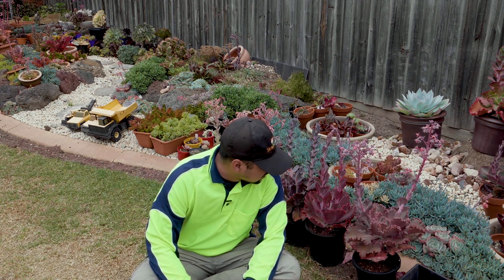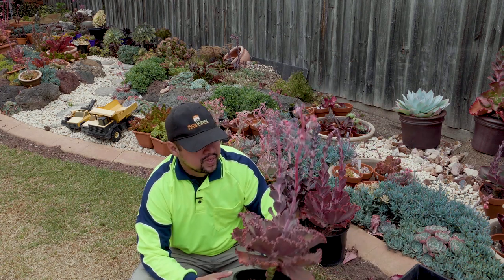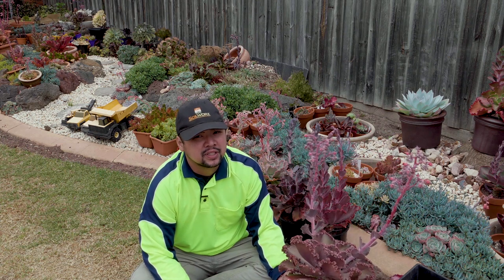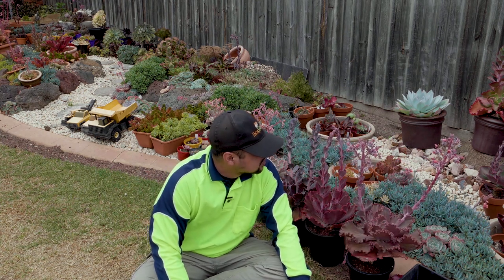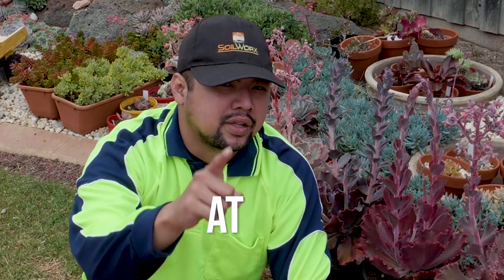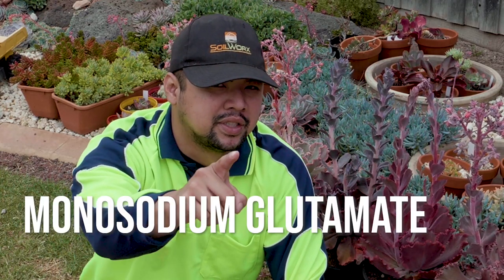Succulents will of course grow better in the long run if you give them a bit of nutrients. These have to be carefully managed though, because excess of some nutrients can lead into deficiencies of others. It is generally better to use a complete formulation rather than applying large amounts of a single type of element — I'm looking at you people who directly apply MSG on their plants.